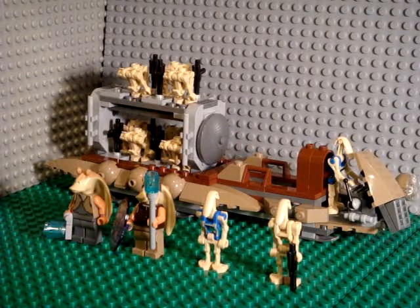Hey guys, it's TheLegoKid0615, and this is my review on the 7929 The Battle of Naboo.